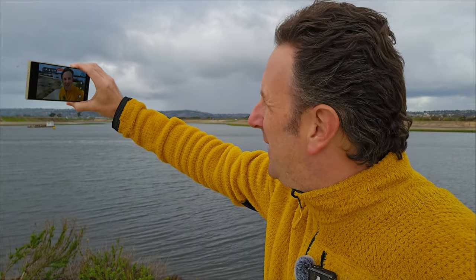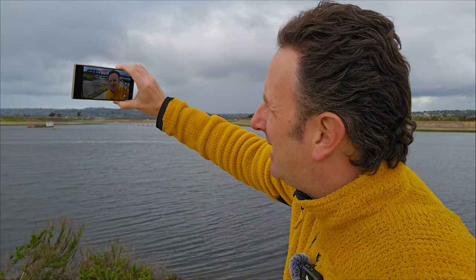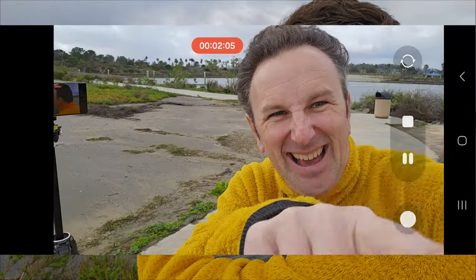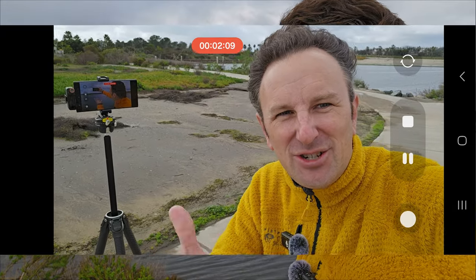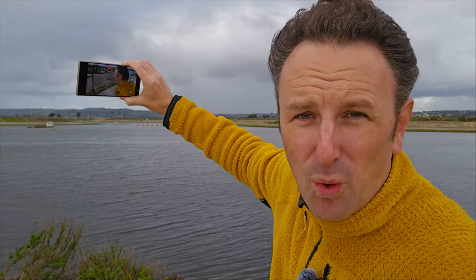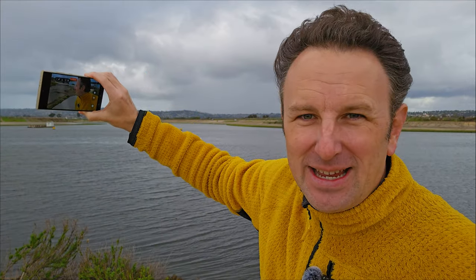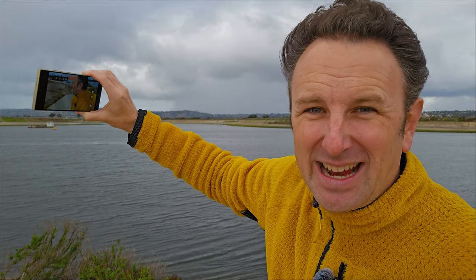What you need to do when using the selfie camera is actually look at the camera, not at yourself on the screen. We humans tend to look at ourselves because we want to make sure we're framed in, but if you're looking at yourself and not at the camera, then the viewers won't feel like they're looking at you. The downfall of the selfie camera is that the quality is not as good as the rear 1X camera.